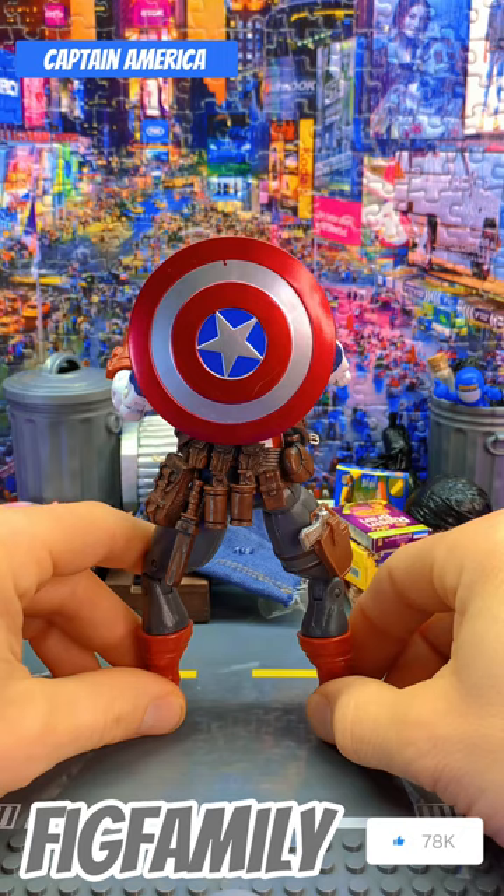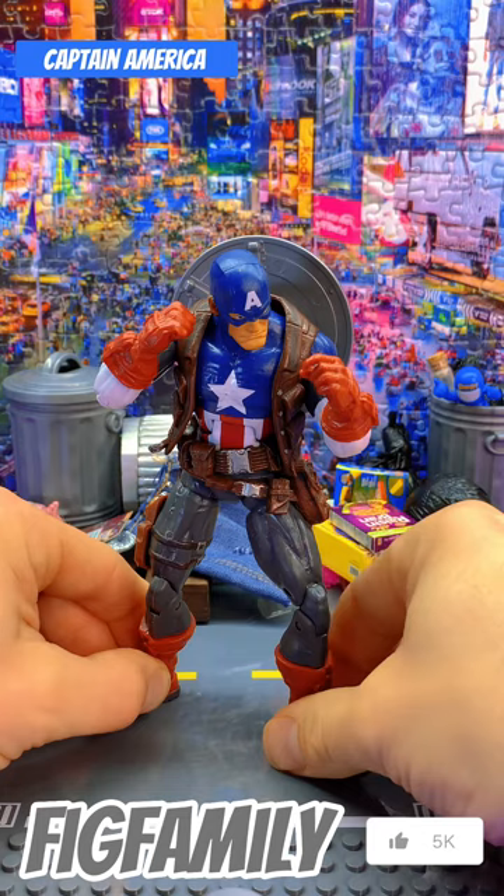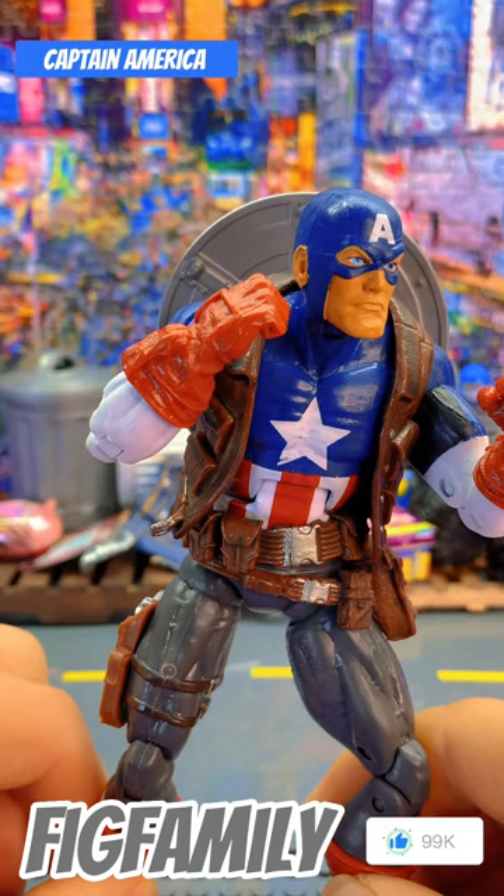I think I got this on eBay. I don't like the little dot there, but what are you gonna do? I do like the belt, the vest — taking them off, putting them on other figures. Head's cool. I like how they did the face. You can see the little blonde hairs under there. Captain America.